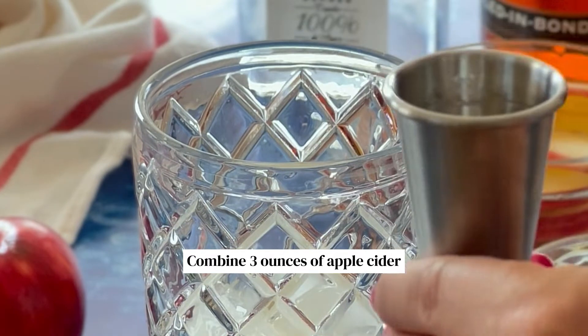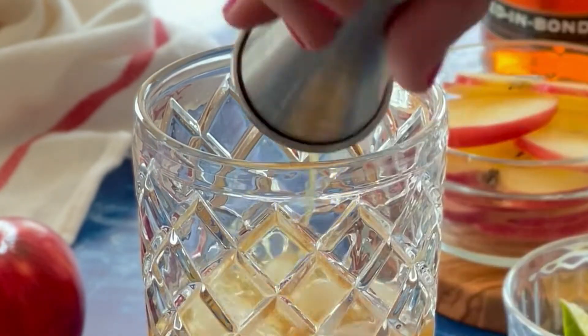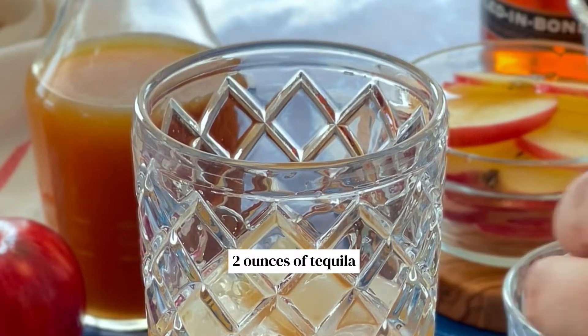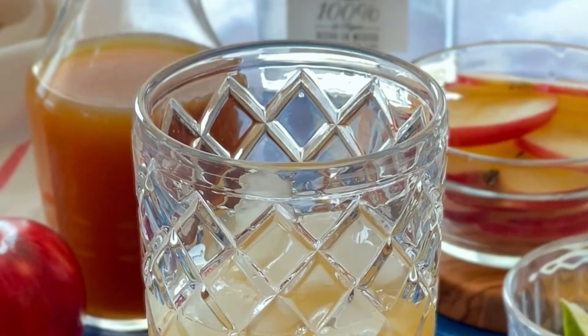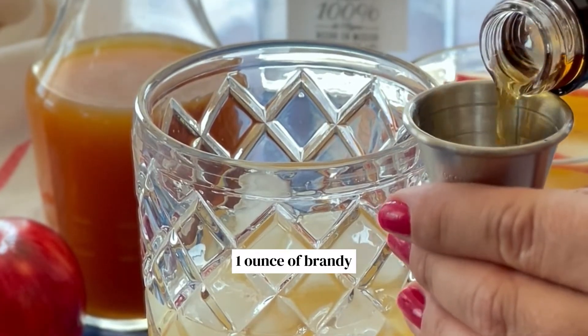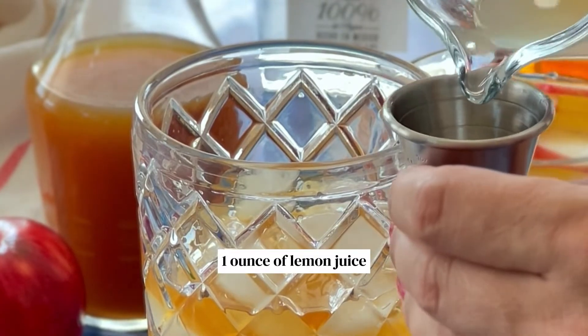Combine three ounces of apple cider, two ounces of tequila, one ounce of brandy, and one ounce of lemon juice.